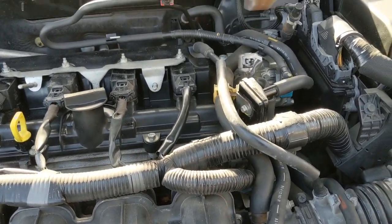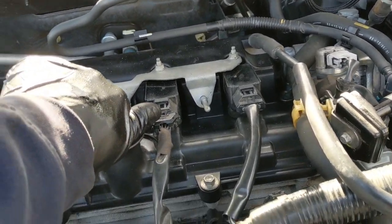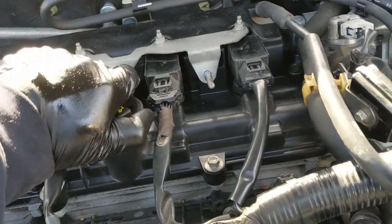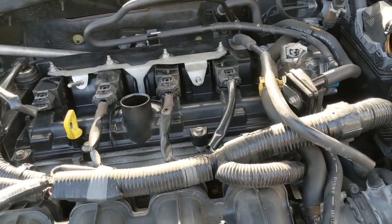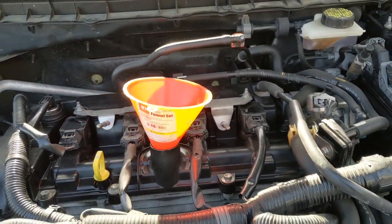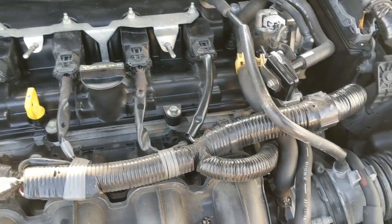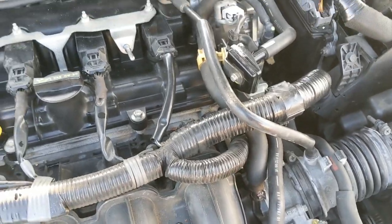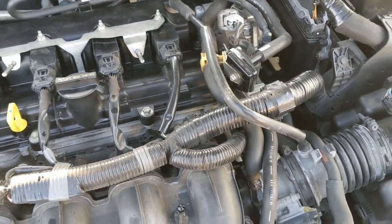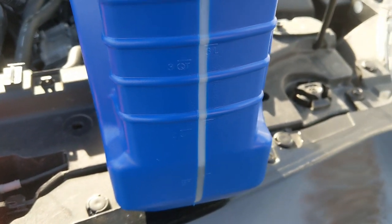This engine takes 4.2 quarts, so you can put in 4 first and then check the level. Use a funnel. Start the car and idle it for a little bit. I put 4 quarts in. You can check the level here.